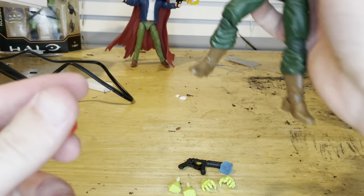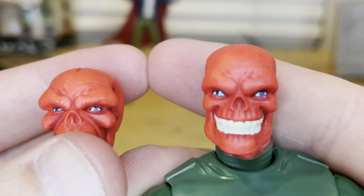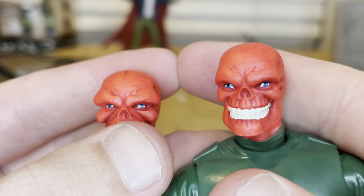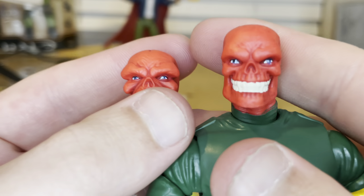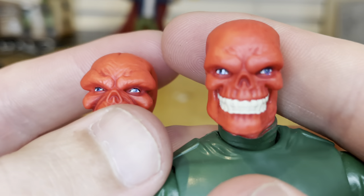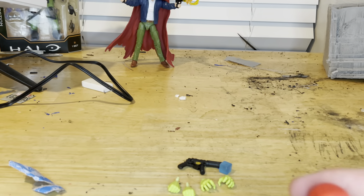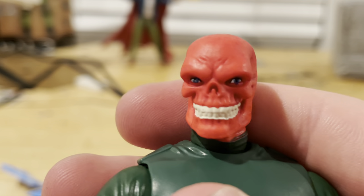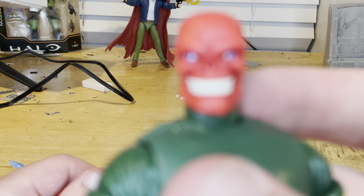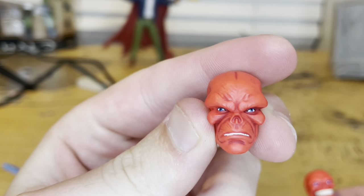So comparing the two head sculpts: this one looks like he's smiling. It's a little cock-eyed on the right side — I think it's the light. The other one looks pretty good, especially in person.